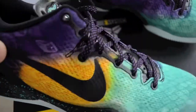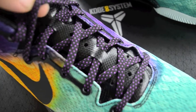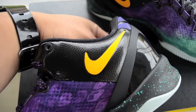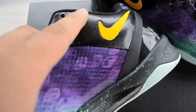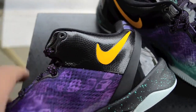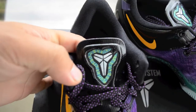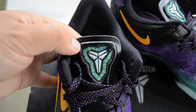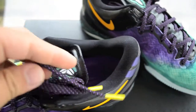The swoosh is all black, laces are court purple with black and court purple dots. On the inside we got a yellow swoosh and that reptile leather — pretty dope. Couldn't get them on release day as usual. You got the Kobe logo with a snake around it, and yellow lace tips.